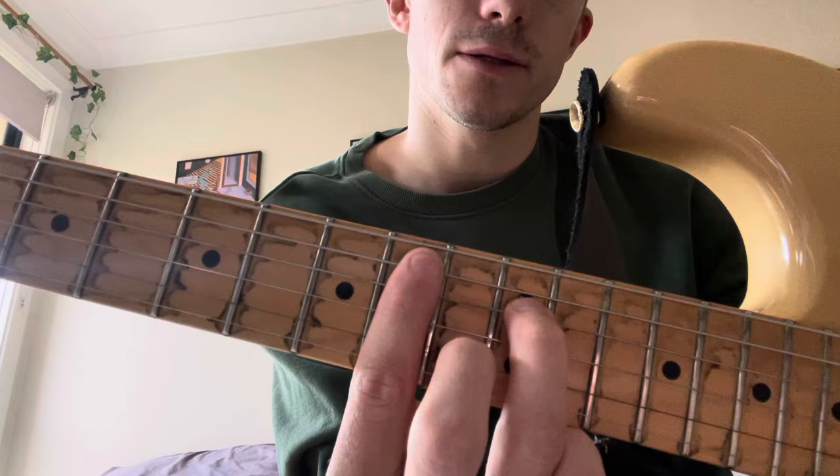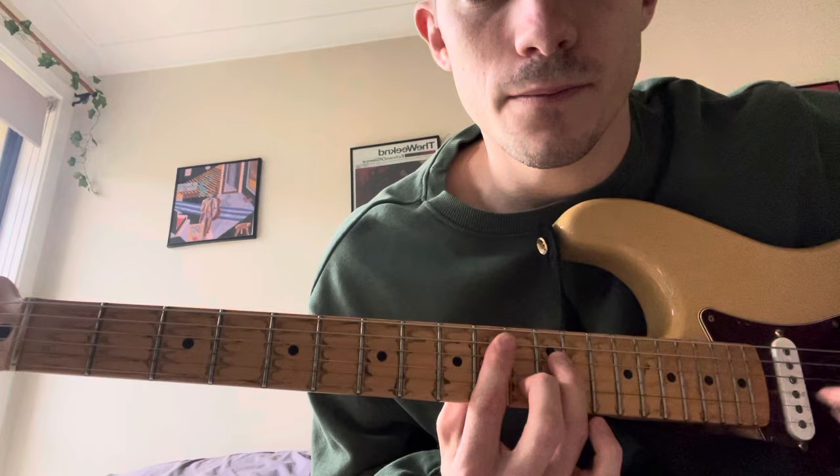So it's that. And then, same thing as at the bottom, we're just going to move that down 2 frets. So this is G minor 7, that's F minor 7. And when you're up here, you can use your pinky to do the embellishment.